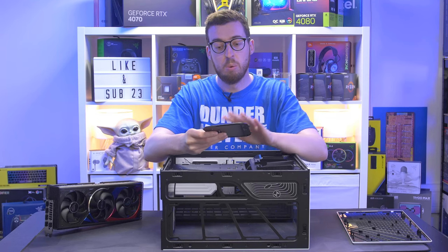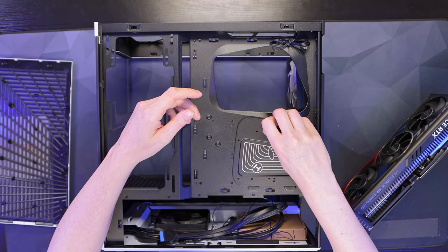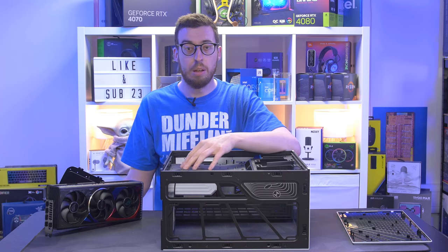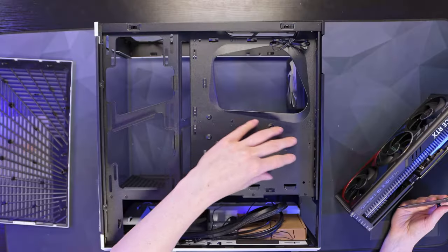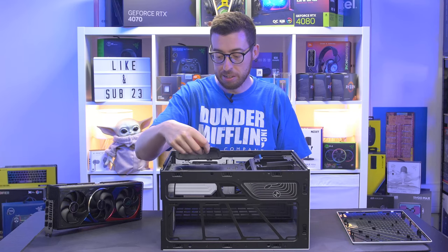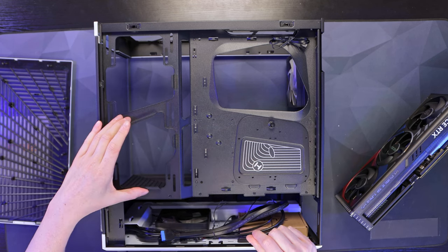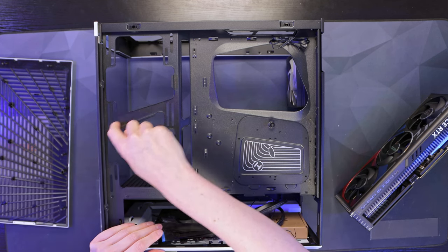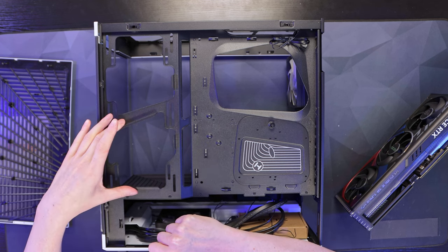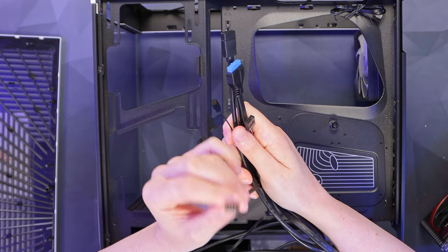On the back there are a nice lot of tie-down points and a little tray you can remove to fit two SSDs or one 3.5-inch drive, which just slots in and screws down. You can also take it out entirely if you want to stick accessories like a Corsair Commander with 3M tape. On the left-hand side there's support for two 140mm or two 120mm fans, with some bent sections to keep cables away from the fan area.